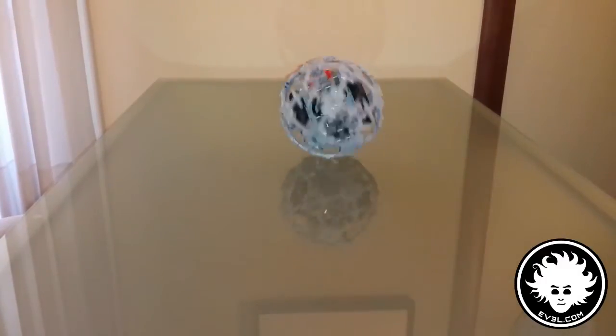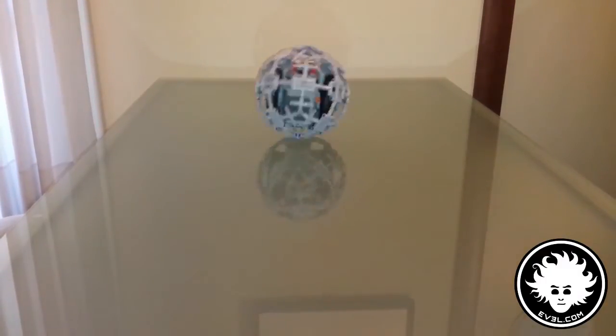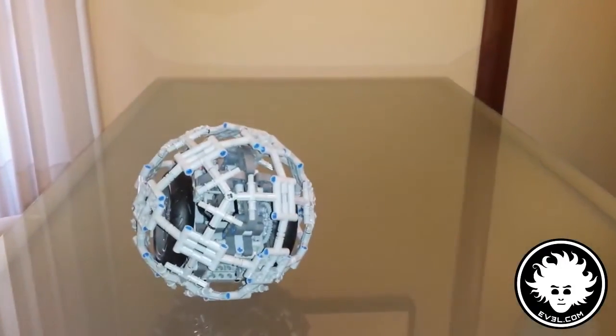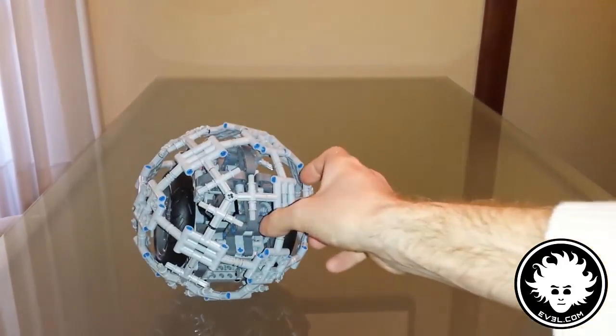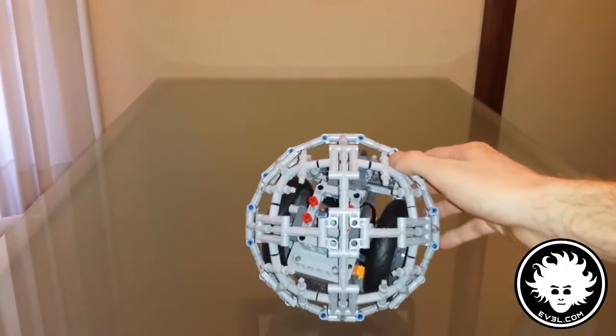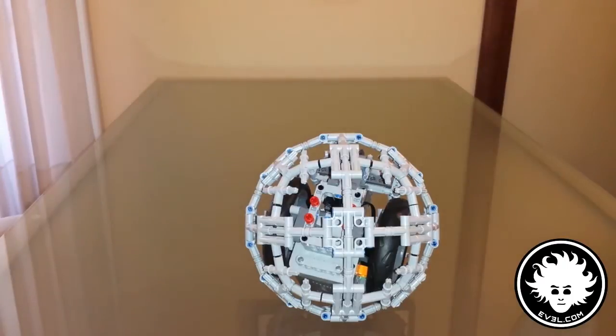I have to be careful here. I tried as much as I could to make the sphere smooth, just using Technic parts.